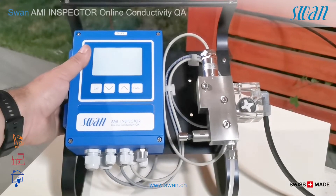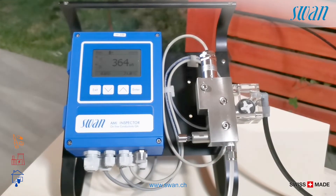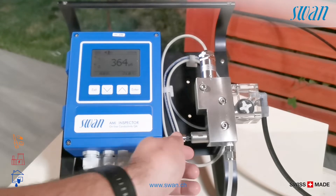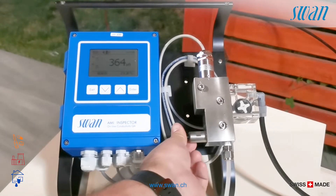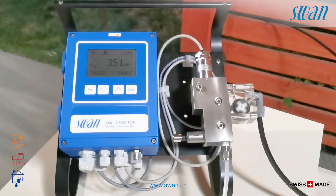Turn on the device. Connect the sample inlet tube and verify there are no leaks. Connect the sample outlet tube and verify there are no leaks. Adjust the flow between 5 and 20 liters per hour. Verify the flow sensor.